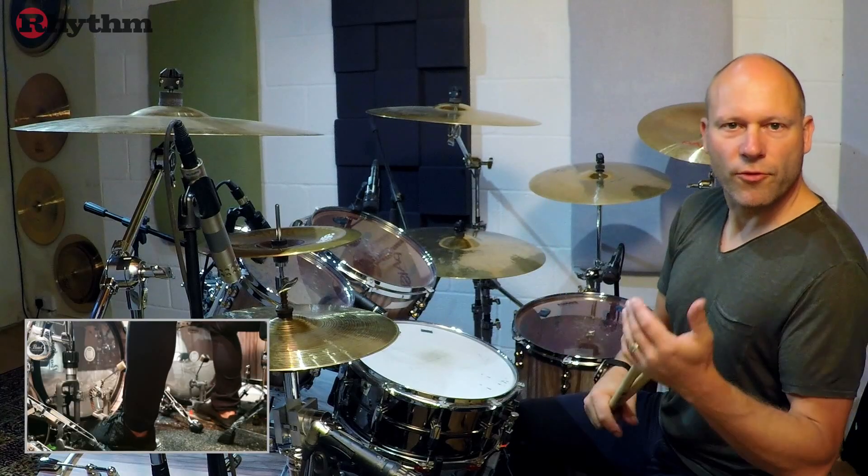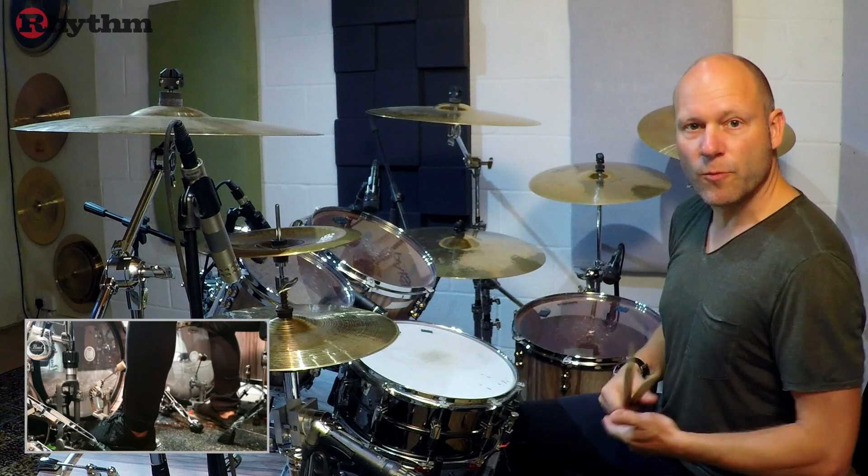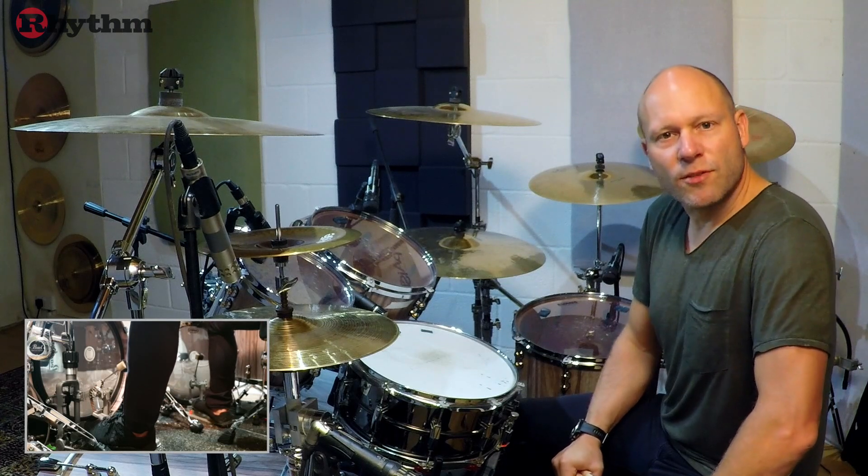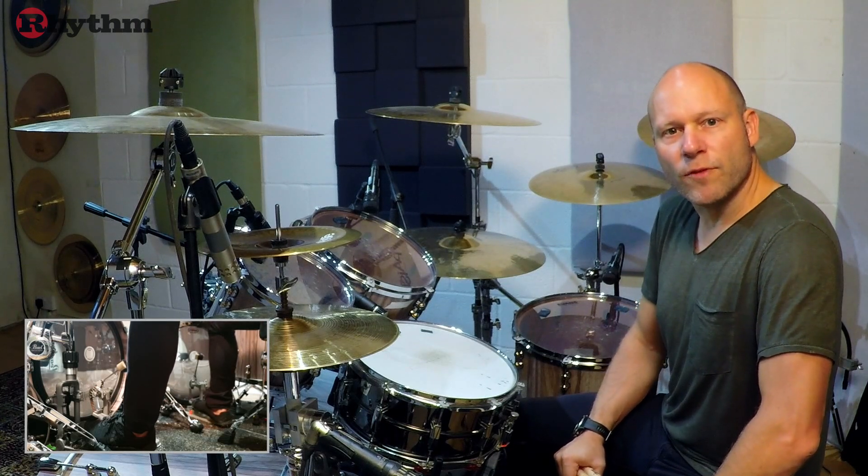Finally, example three is a basic fill — good for people that haven't been drumming that long — and it's just about focusing on getting sixteenth note triplets within a basic groove in short bursts.